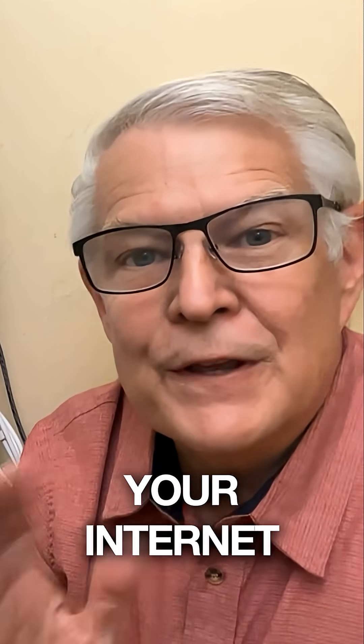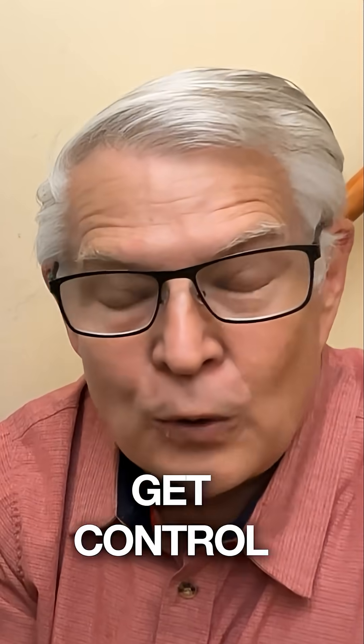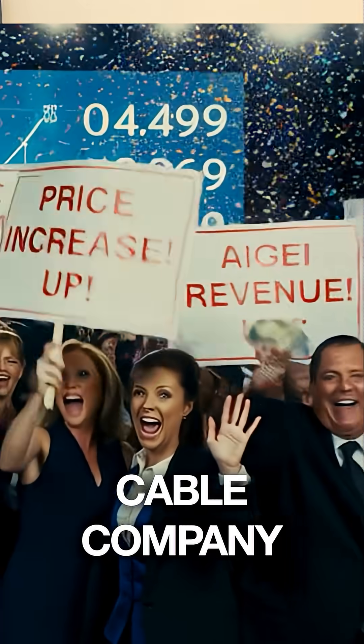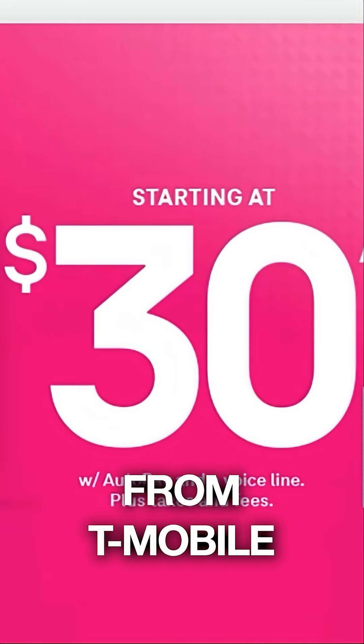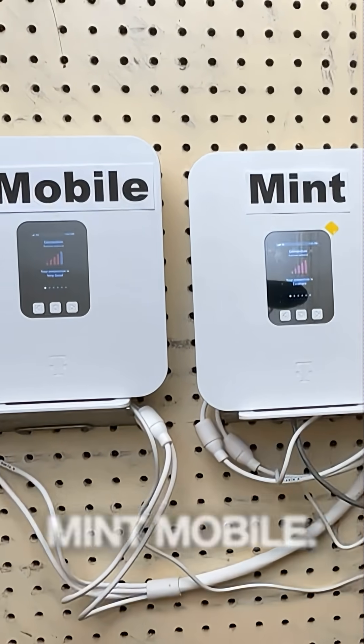Well, I guess we've all been there — that moment your internet bill jumps again and you realize you've got to get control of this because your cable company is not on your side. So I decided finally I was going to try wireless home internet again, from T-Mobile and just recently from Mint Mobile.